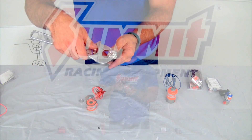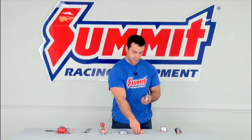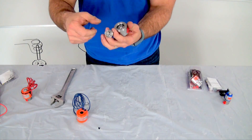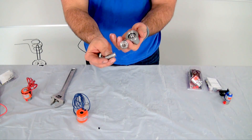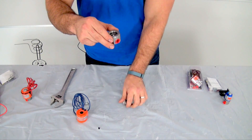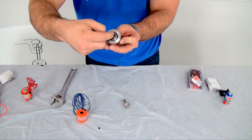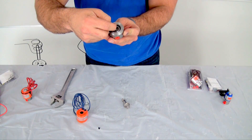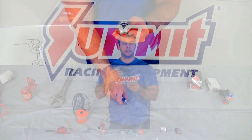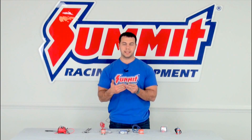Now, onto the nitrous oxide side of things — disassembly is very similar. Go ahead and pull off the electromagnet. On the nitrous oxide side, the stem has a larger spring and the plunger. It has a rubber gasket that you'll go ahead and replace. There is also a small filter on the inlet side of the nitrous oxide going towards your bottle. Make sure you go ahead and clean that out of any debris so that your solenoid is not getting clogged up by any type of debris in your nitrous oxide system.